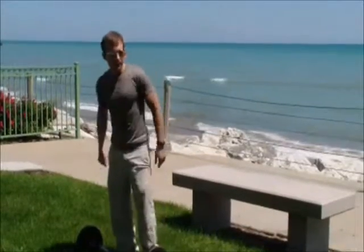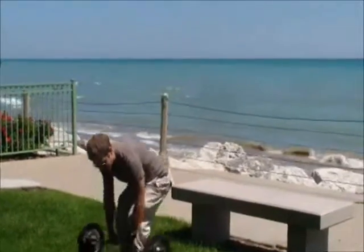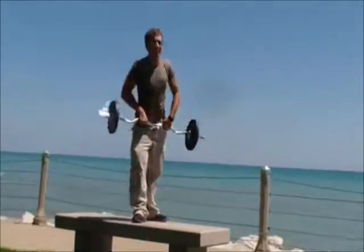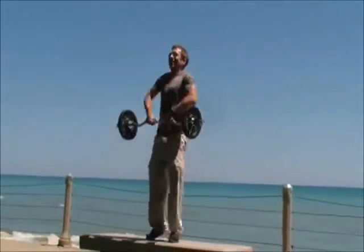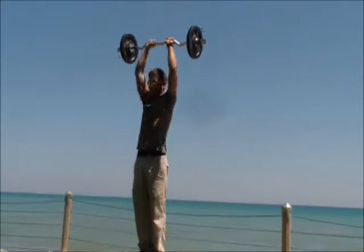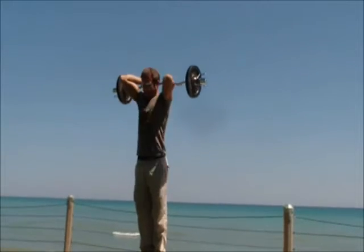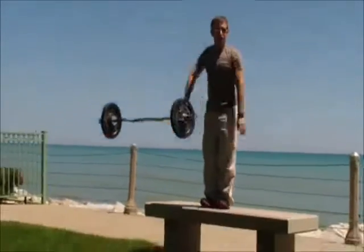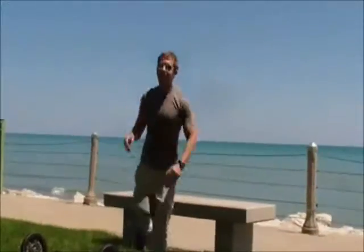So I'll give you a demo. So that's it — that's the best tricep exercise in the world.